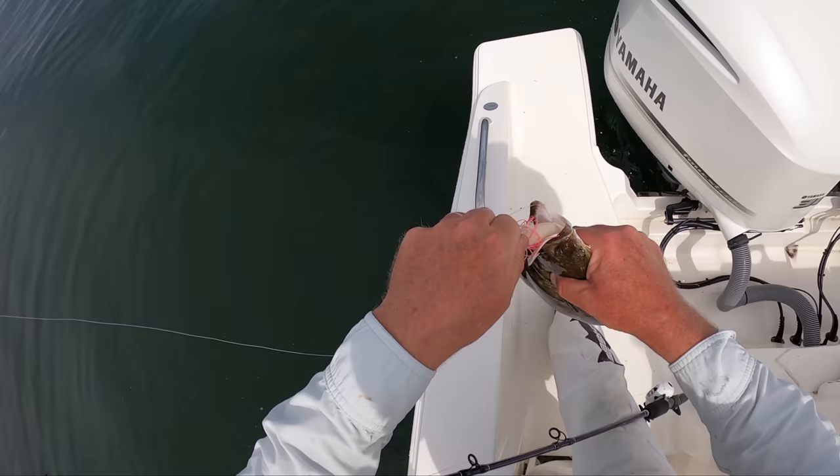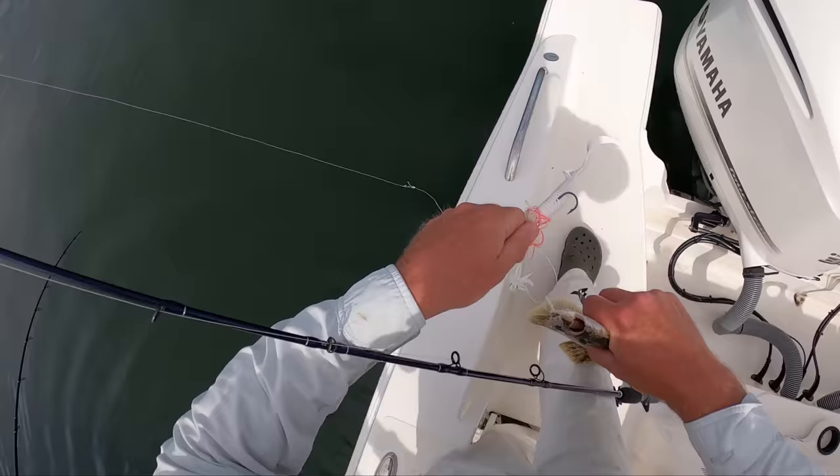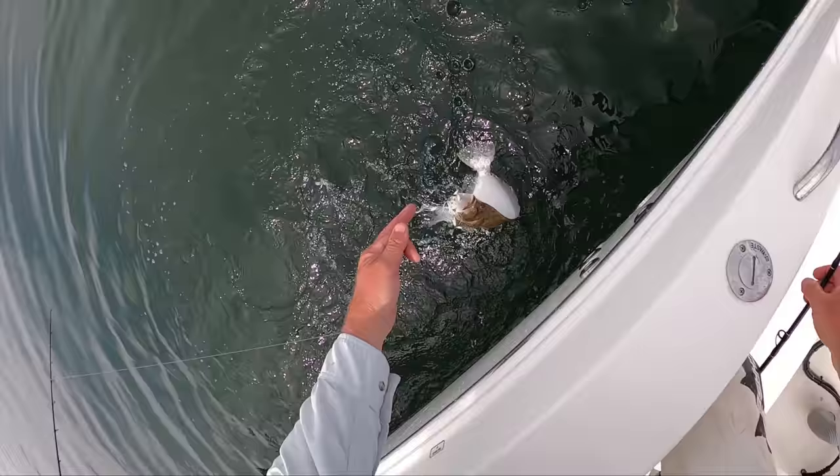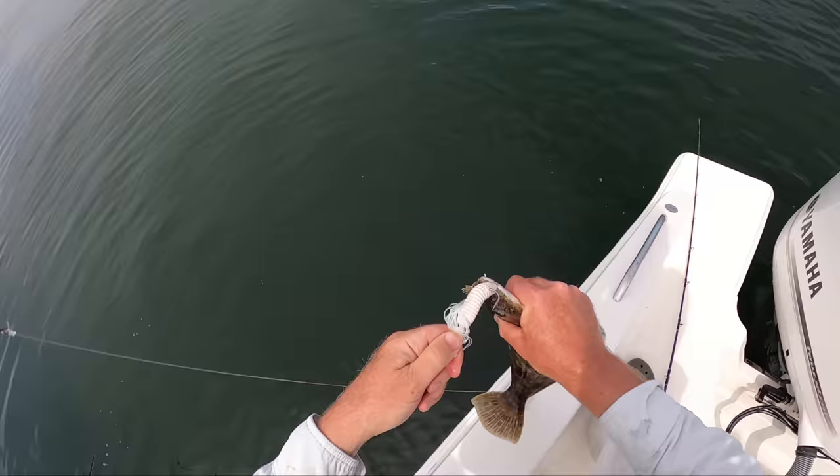It's going to go unedited here and just show you the pace of the action. What do you got there? I'll know when I touch them — when I hold them in my hand I can usually tell. All right, he's really close. We'll call him a short.